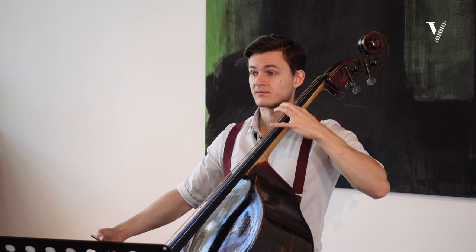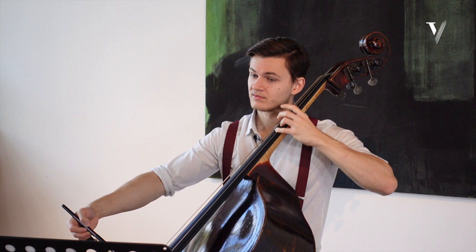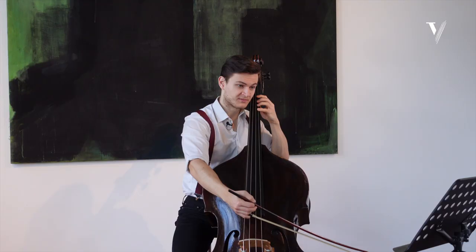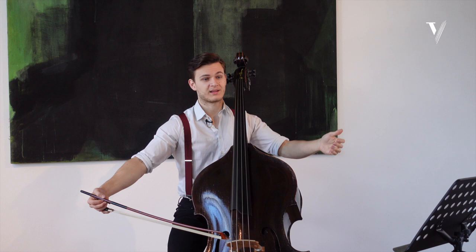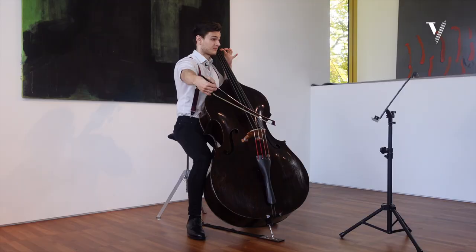Let's make sure to go towards beat one and make it clear that that's the one. You can develop the long note, go towards the next one. Now act the same as in the first entrance — we enjoy the first note and then go towards the next one.